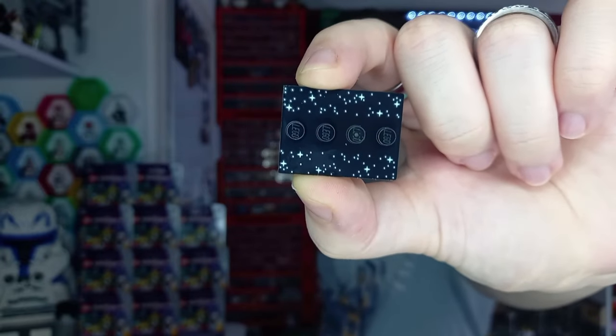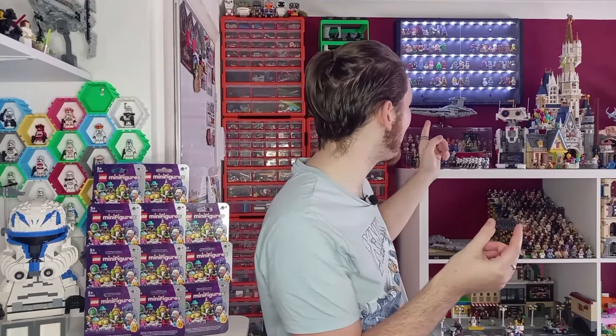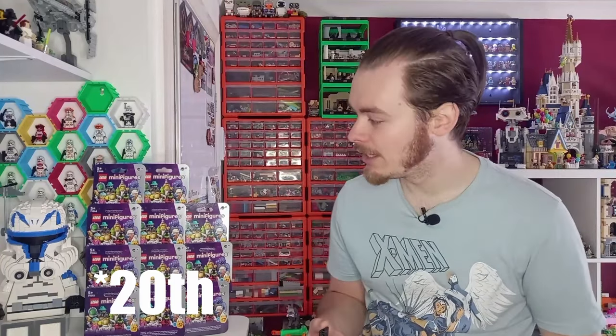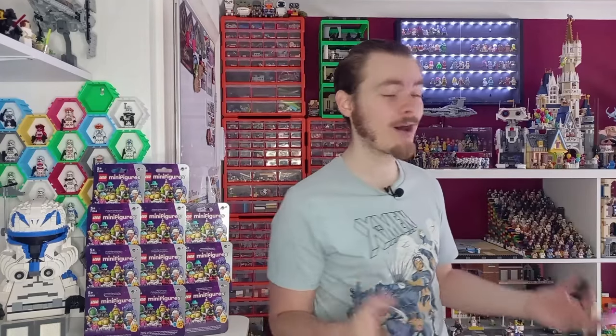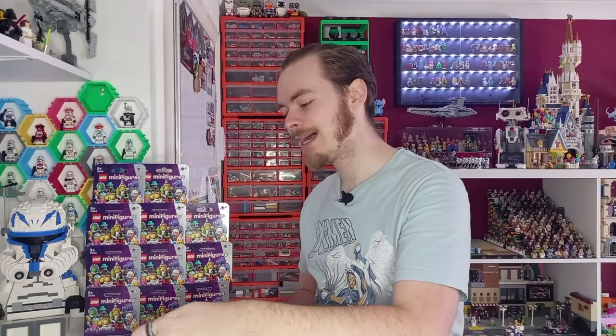I think it's definitely an improvement from the last one. It's not actually the first time we've seen a different base - I think it was around the 20th CMF series that had orange bases, and we've seen a few different colours throughout other CMFs. The Disney 100 had a nice Disney 100 logo on the front. But the first minifigure is the Emtron.